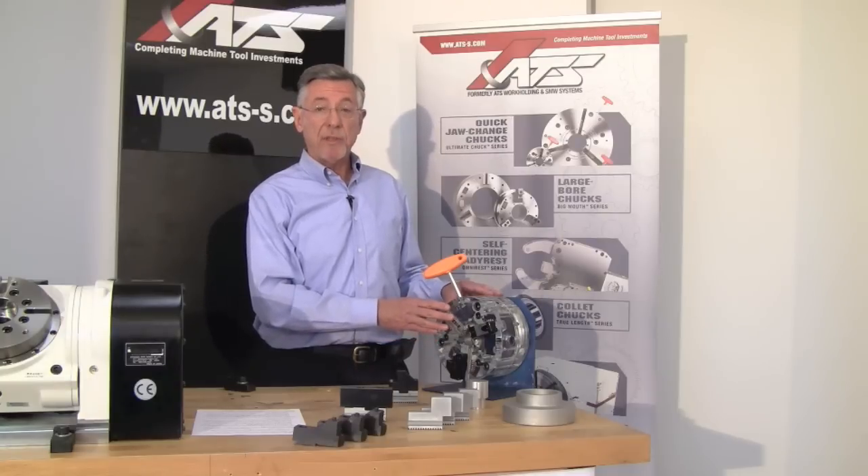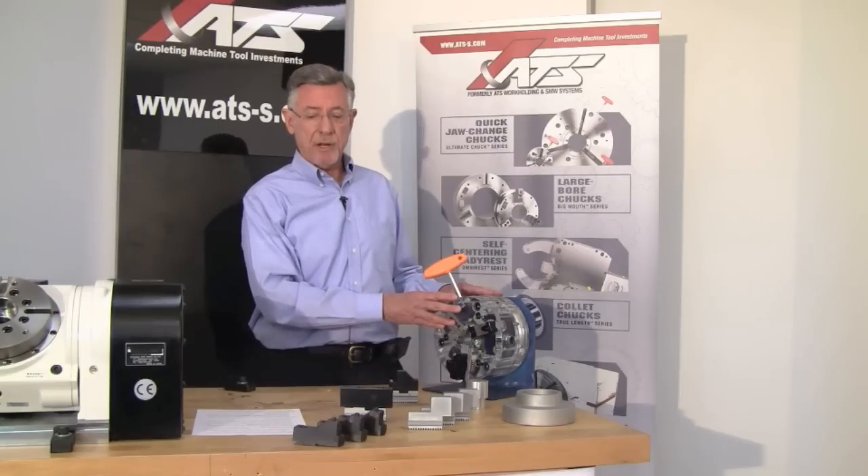This is a plastic model of the 8-inch Ultimate Chuck. If you're changing jaws twice a day, or perhaps only once a day if soft jaw reboring is required to hold second-end concentricity, the Ultimate Chuck will pay for itself in a year.